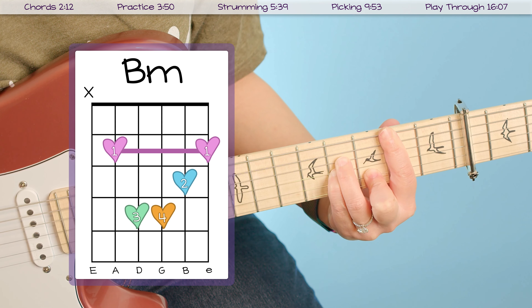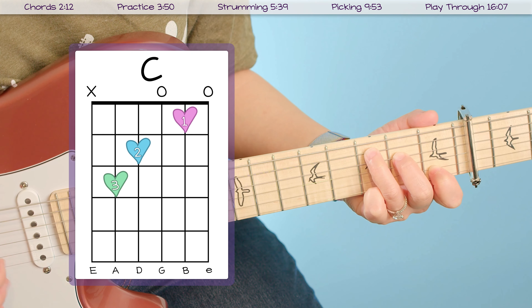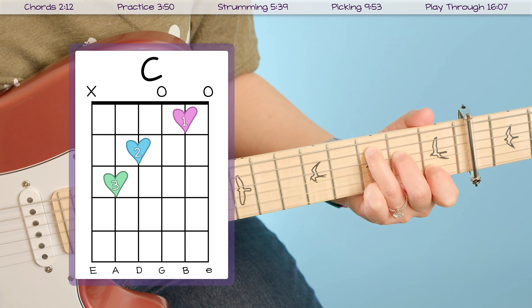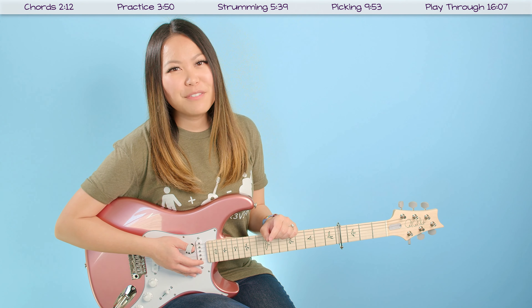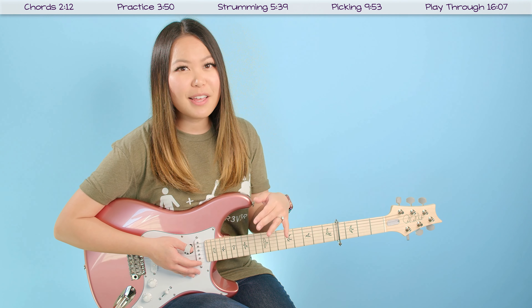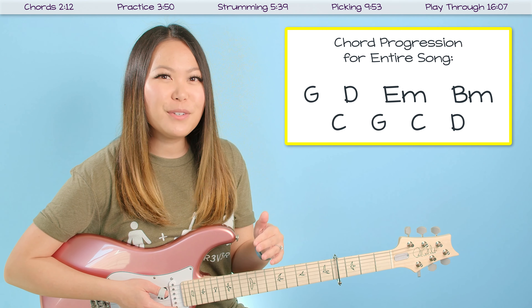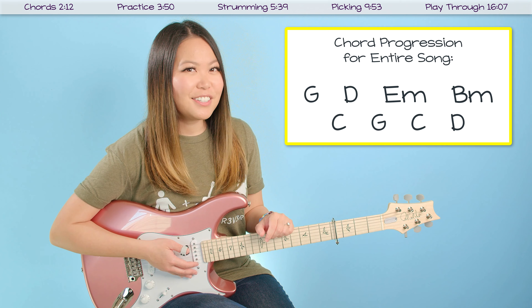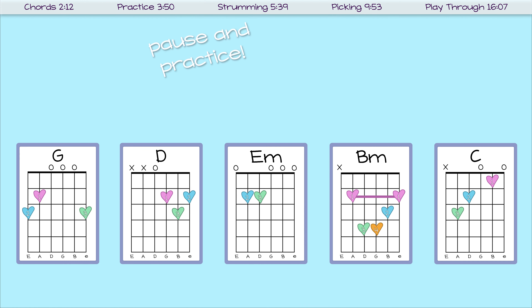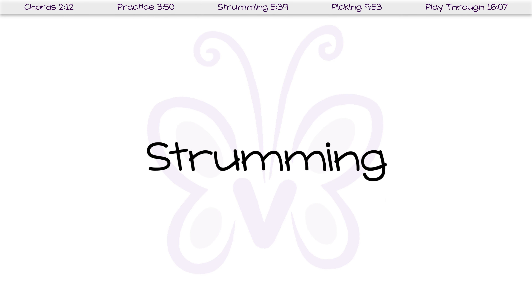I've zoomed in so we can take a closer look at these chords. You only need to know five to play through the whole song. The first one is G, which looks like this and sounds like this. After that we've got our D chord. Then we have our bar chord which is our B minor chord. And then the last chord you need to know is C.